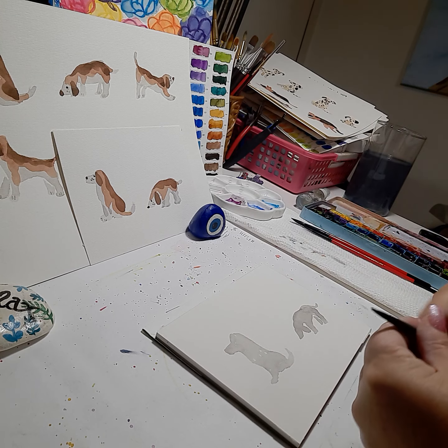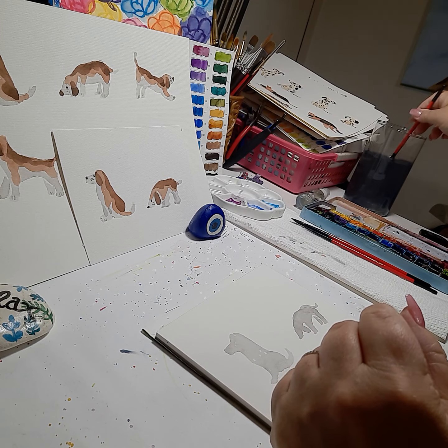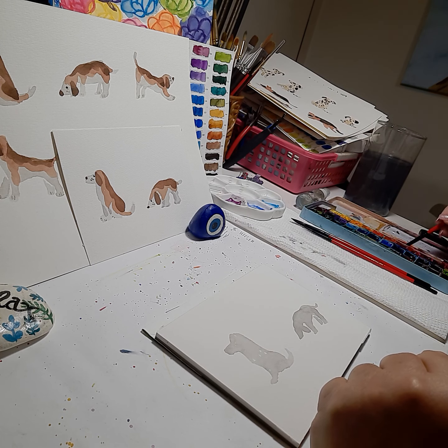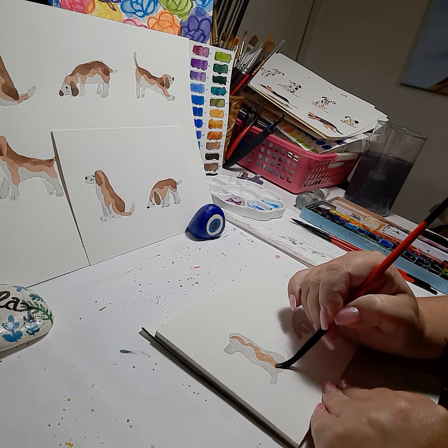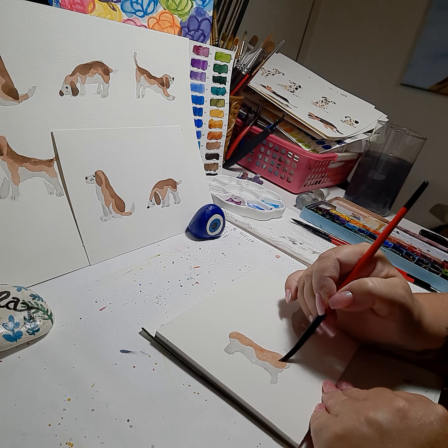Next I'm going to go to a smaller brush — looks like maybe a size four. I'm going to use a rusty brown which I made by mixing orange and a little bit of brown — it gives you a nice orange-rust color. You want a very thin consistency with a lot of water because we're doing over-painting now. For the first dog, we'll do the shape of this brown around his leg, come down the arch of the back with the brown, and up the tail a bit.